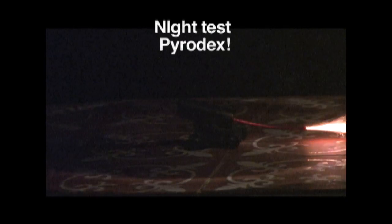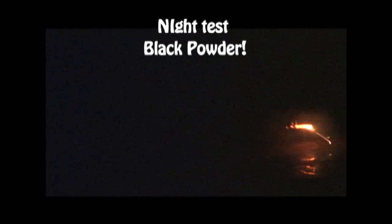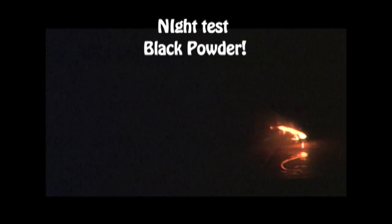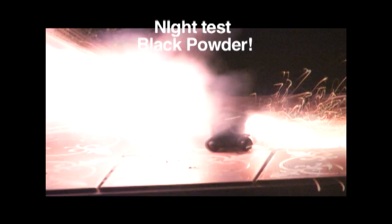That's why I don't use Pyrodex in side-lock guns. In my experience, Pyrodex doesn't ignite easily without the help of a big shotgun primer. In this test, for example, the Pyrodex just flashed out the fuse hole, and even then the Pyrodex did not all burn. Black powder, on the other hand, always seems to work. There is a reason it is classified as an explosive and Pyrodex is not.